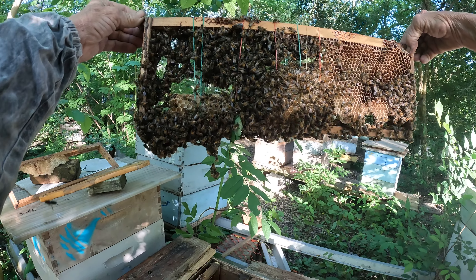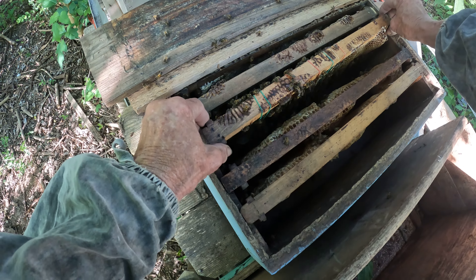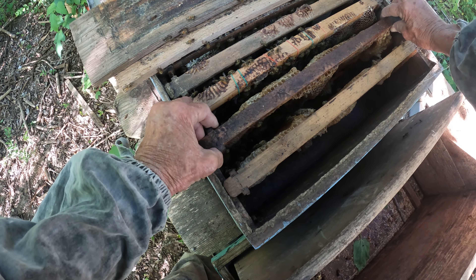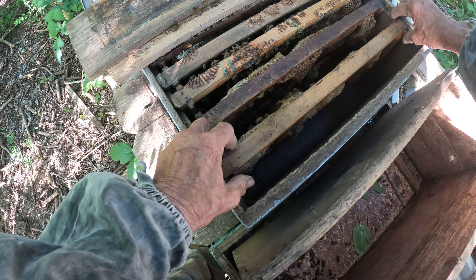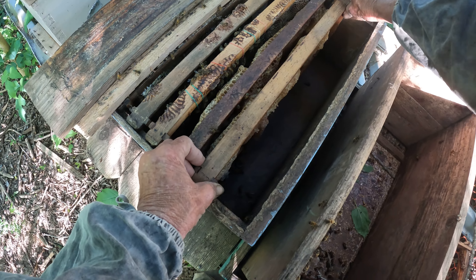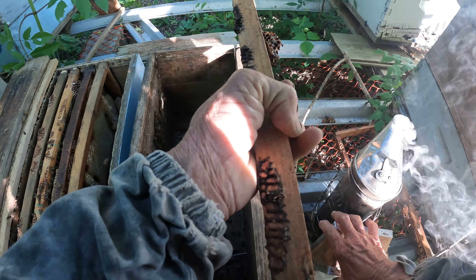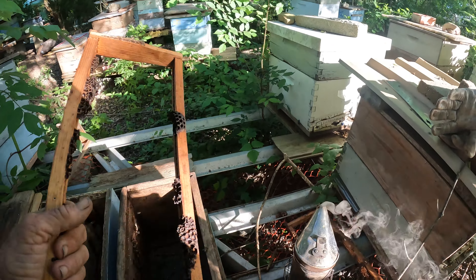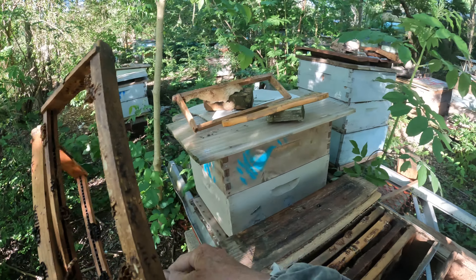Oh, they're gonna love getting that brood, don't they? There goes my smoker. Scoot these closer. I'm gonna put in this. Take two more. That looks nicer.